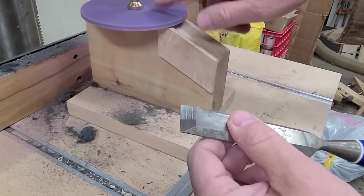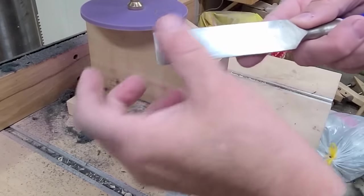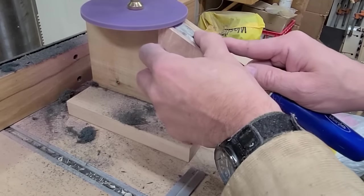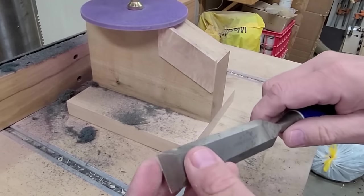Another thing you can do is put a fine grit on the top. If you're doing your initial chisel setup, you can actually flatten the backs of your chisels on this and do most of the work, and then go back and hone it. So there you have it — grinding a chisel on the drill press with the Taytools drill press sanding disc.